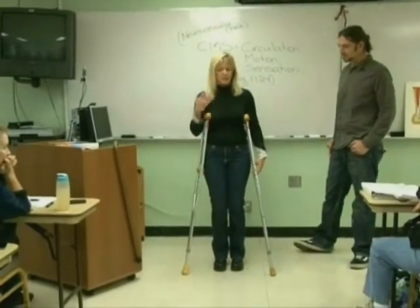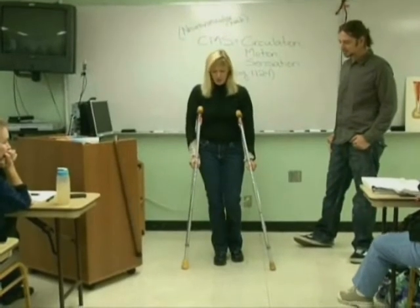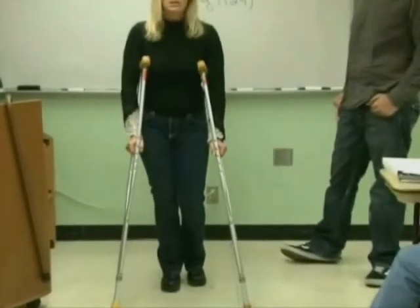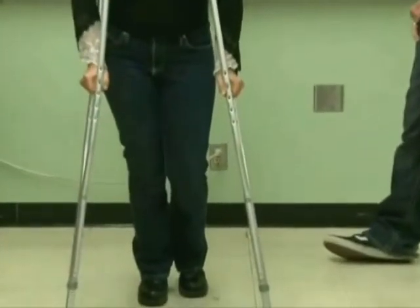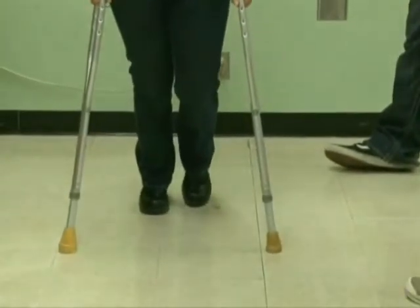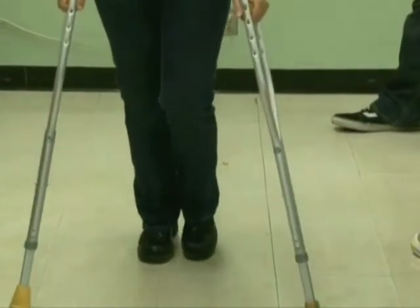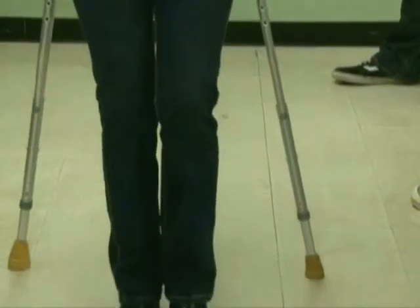The swing-through gait is just like a swing — when you swing somebody on a swing set. What you do is put your crutches forward a little bit farther than you did with the three-point gait, and you swing both legs at the same time through and to the other side. Do not put weight on your left leg because of your knee.